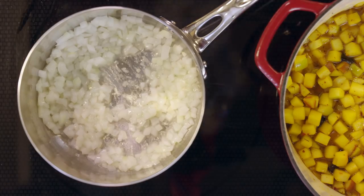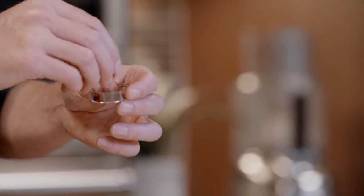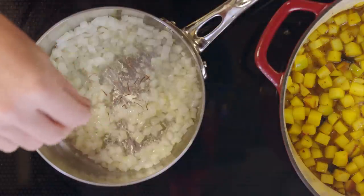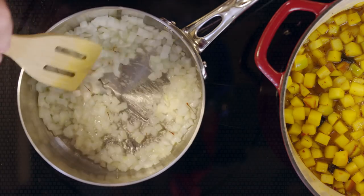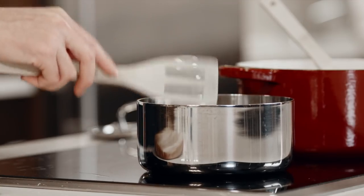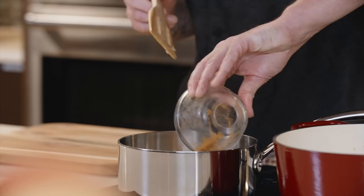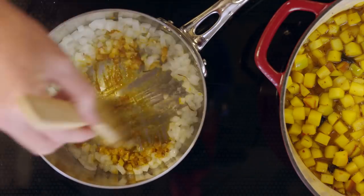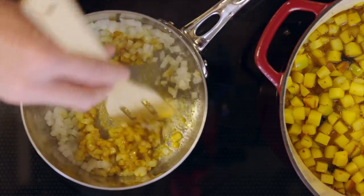We're going to add in some saffron. Saffron is an amazing spice — it's also going to color this as well. It's actually the most expensive spice by weight in the world. It gives a great yellow tint and a great tea-like flavor to everything. We're going to move that around and you can smell the saffron right away. Next, we're going to add in a little bit of turmeric, which will add another bit of that yellow color and some nice flavor. It's toasting on the bottom of the pan, adding flavor there, which we can deglaze up later.